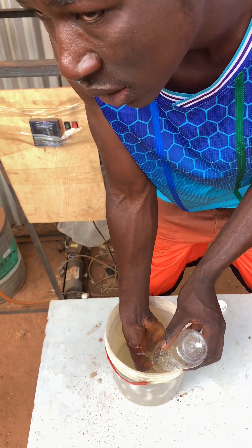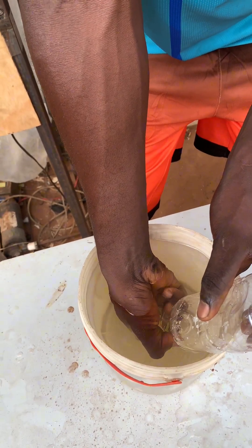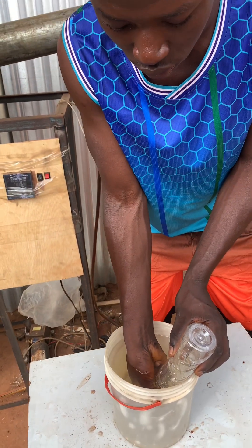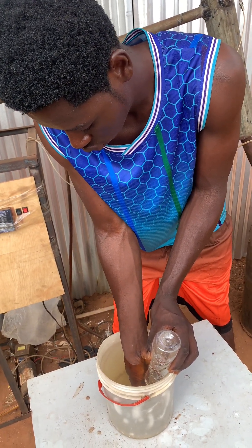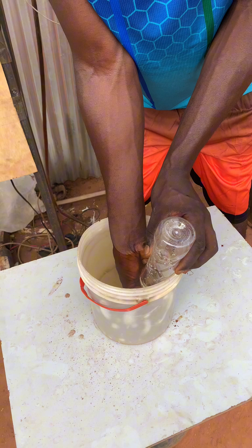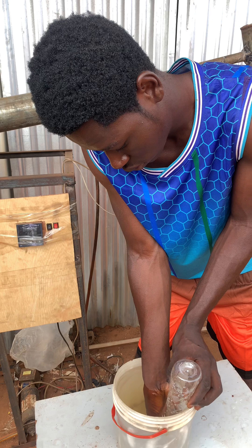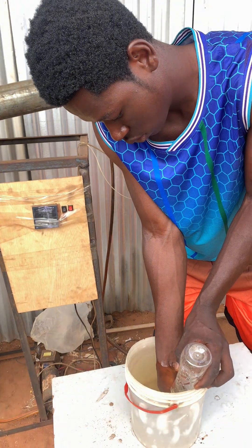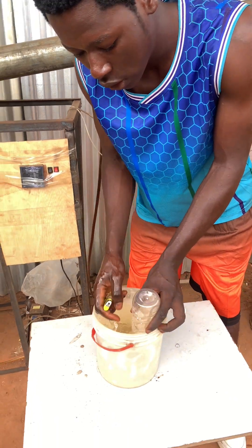I'm saying this thing is dangerous — that's why I'm taking you through this experiment. If you didn't take care whilst working with this machine, you can get an explosion. After this, you now do what?